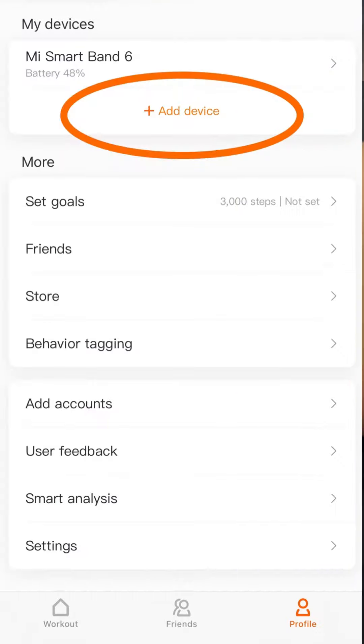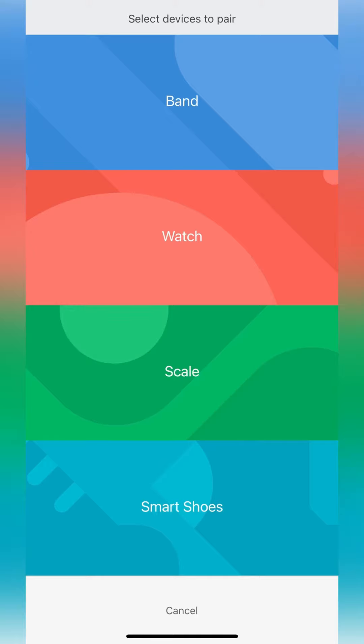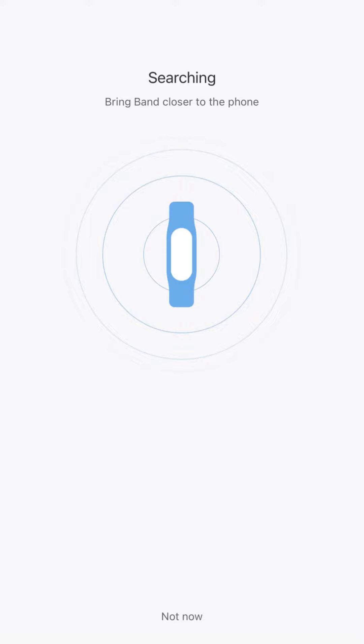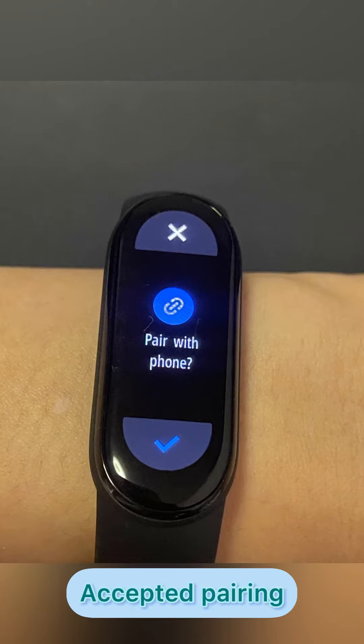On your Mi Band 6 device, go to Profile, select Add Device, then select Band. It will search for Bluetooth devices within range. Ensure your smartwatch is close enough to your device, and then it will notify you to accept the pairing.